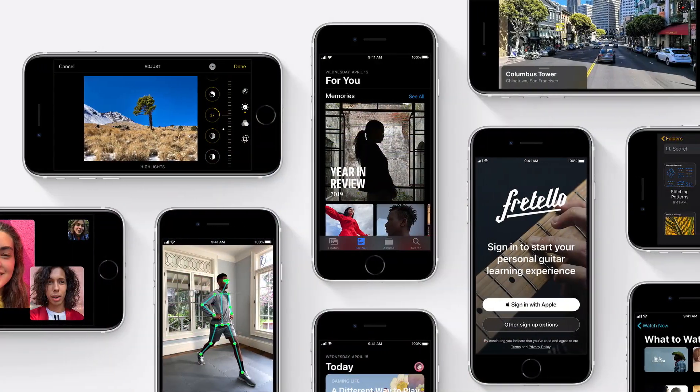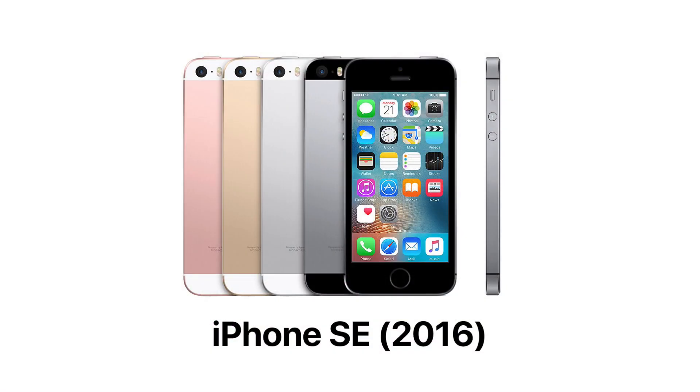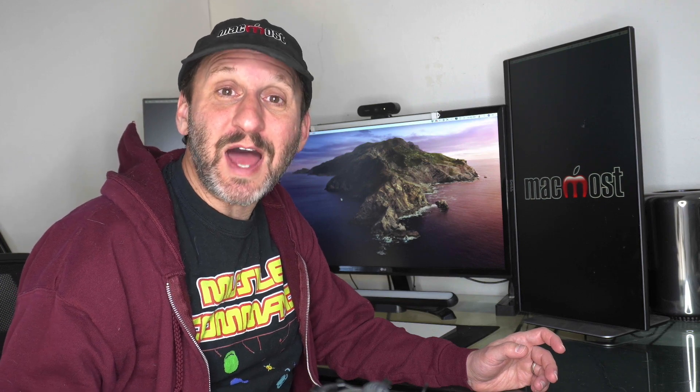Apple released yet another new product here during the pandemic — the new second generation iPhone SE. This will be Apple's new low-end iPhone model. There was a previous model called the iPhone SE and this one is quite different. The new iPhone SE, we can call it the iPhone SE 2020 or the iPhone SE second generation, is very similar to the iPhone 8.